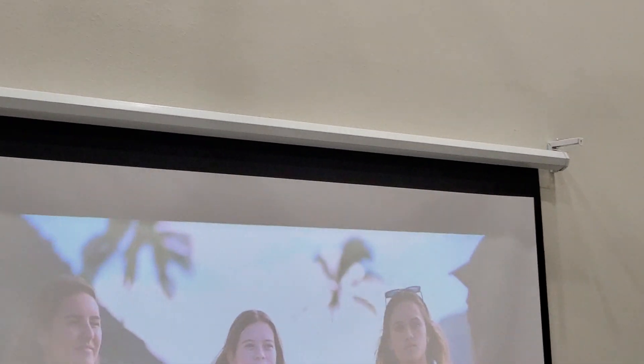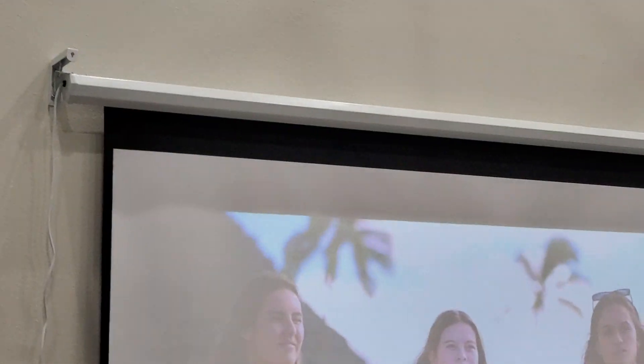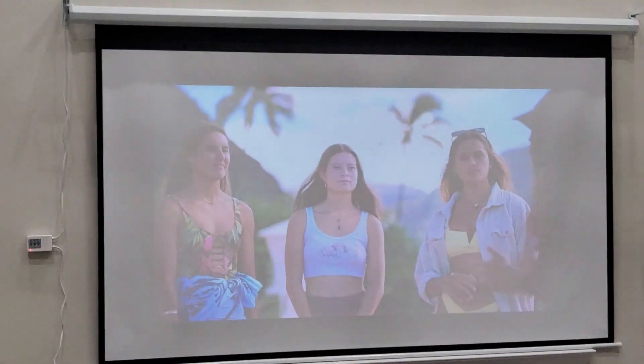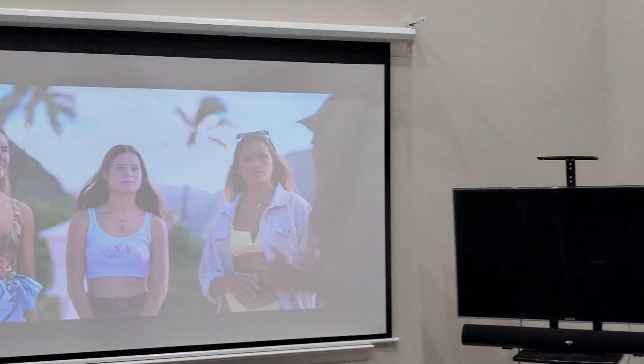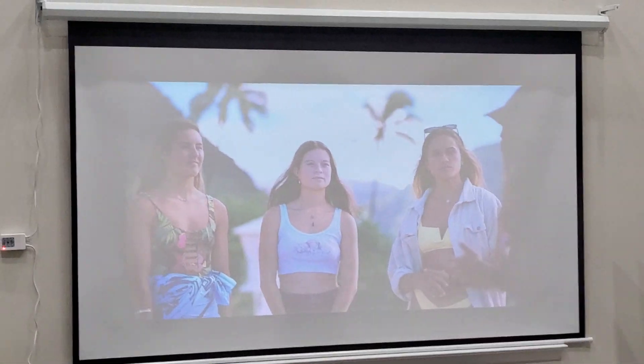I finally got this projector screen up — this is the Kayle 110 inch. Right off the bat, I'm finally happy with it, even though it was a little bit difficult to put up doing it one person. It is doable but you're just gonna have to take some time. This is a 110 inch and it's a good size. Here's a little comparison to a 50 inch TV.